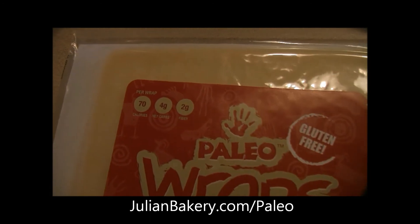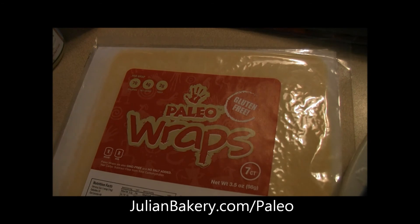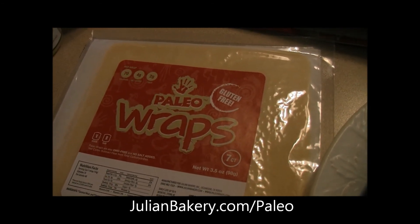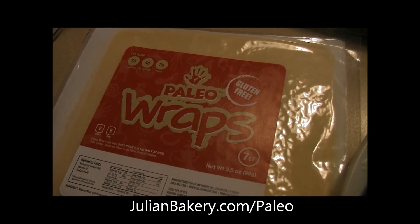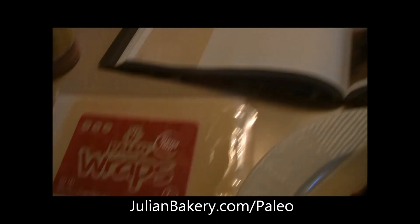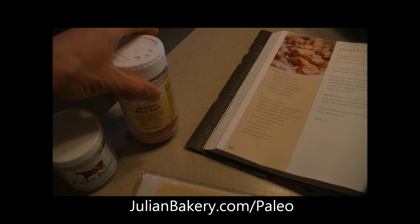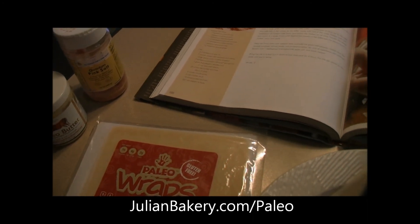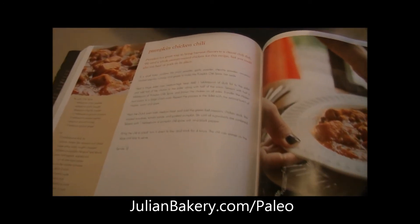It's still only 70 calories per wrap, only four net carbs, with some protein in there. It's a great way to lose weight because it'll keep you fuller, and it's all healthy fats from the coconut. Make sure you pick up some paleo wraps, a copy of Gather, some Quantum Pink Salt, and some paleo butter — all from julianbakery.com. Alright folks, this is Dan and Rach — hope you enjoy this meal!